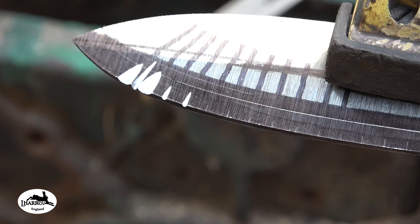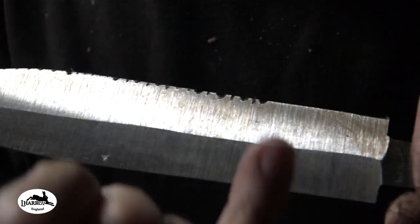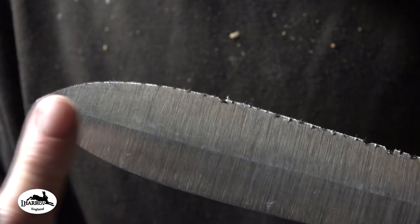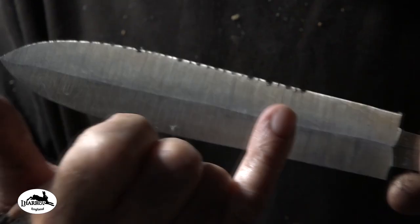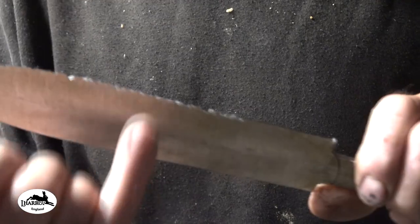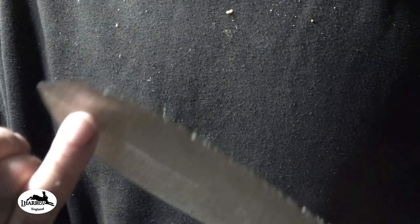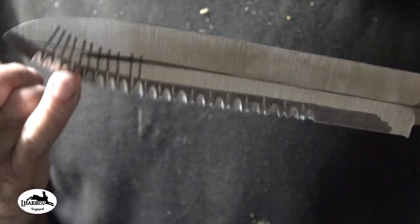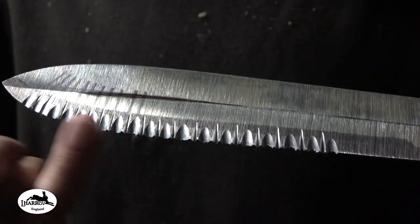I'm going to carry on filing and I'll bring you back when I've done it. Now if you look on the back side of where I've been filing, you can see that at this section I've gone deeper with those file cuts and not so deep at the front. The reason is that this section here — the belly of the knife — tends to be the part you use most of your cutting and sawing. You don't tend to use really the front for cutting, so I have not gone as deep there and I've gone deeper here.